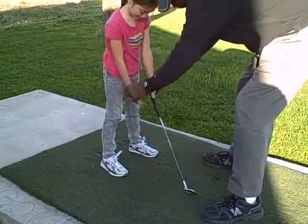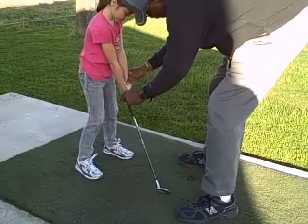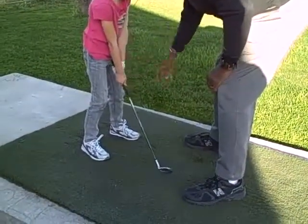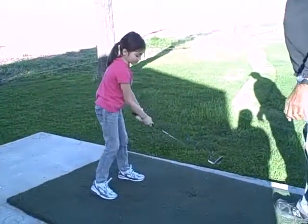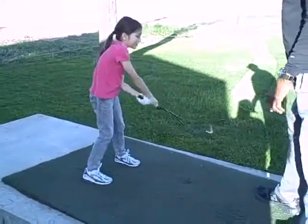Right now, take your right hand and you're gonna put it together like this — just like that. Now go ahead and take the swing. You have better control of the club, don't you? Feel like you have to control the club, right? Very good.